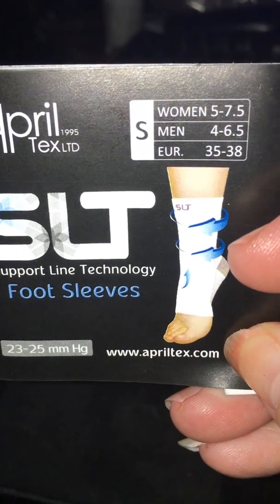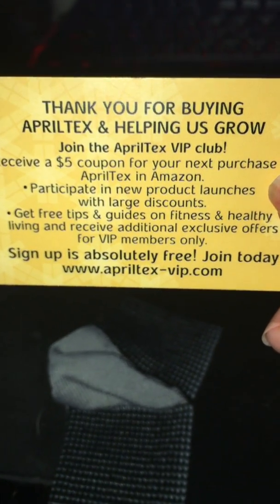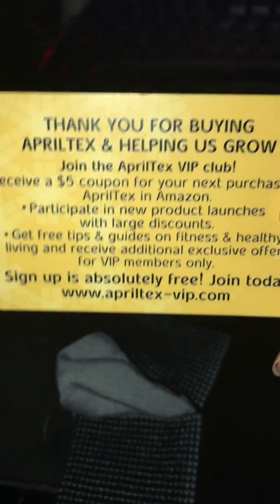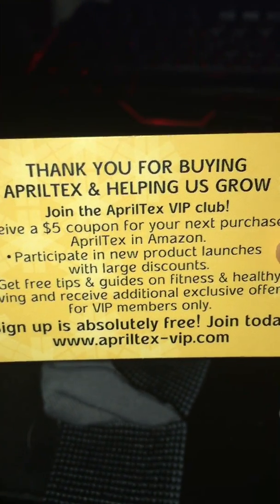Their webpage is also right here on the wrapper. Now let's get around to talking about the actual compression sock. It's open-toed with a nice binding around the top. You can tell I've already had this on — the heel has kind of poofed out a little bit. I just pulled it off to do this review. This card came stuffed inside the compression sock with your information and a $5 coupon. It also lets you know that if you buy one sleeve, you can get the second for 50% off if you buy them at the same time on Amazon.